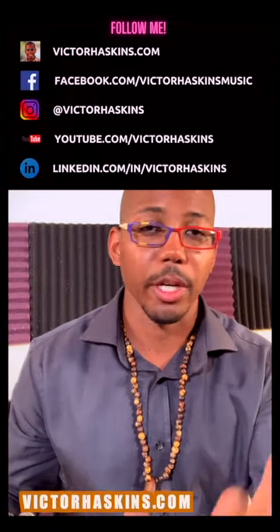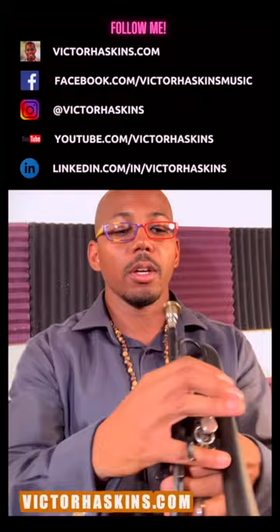Technique number one: long tones, especially soft long tones. If you're playing a brass instrument, you should know about long tones. Long tones are your number one friend — you should be doing long tones every day. Doing soft long tones with your new piece of equipment is really going to help you figure out if that new piece of equipment is going to gel with you, because long tones is how you get your muscles to work with this piece of plumbing we call a trumpet, or whatever instrument you're playing — trombone, euphonium, whatever.